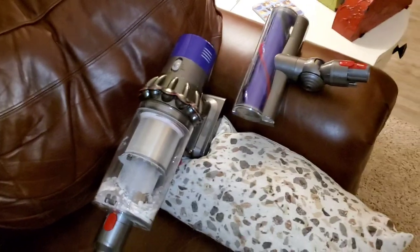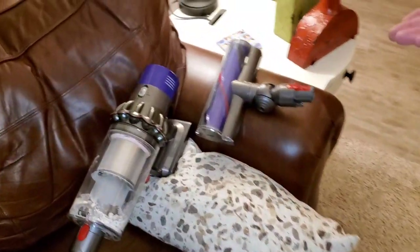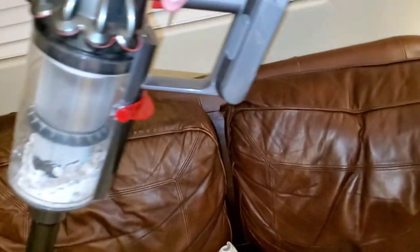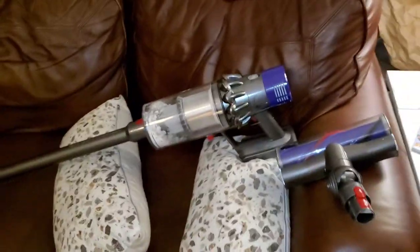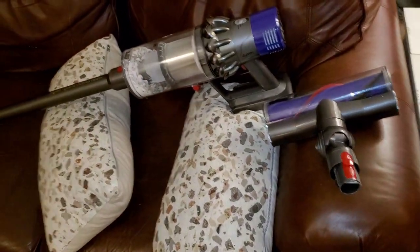HEPA-sealed filtration — Miele has that too — but we have different cleaner heads: the soft roller, the motorized head, and three different power modes. And it's also battery powered. The lesson is yes, the Dyson V10 can replace a corded machine. Anyone who's been thinking maybe it can — it now can, and this video showed it.